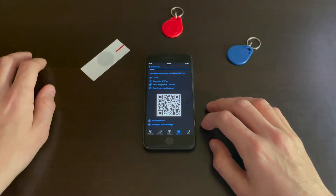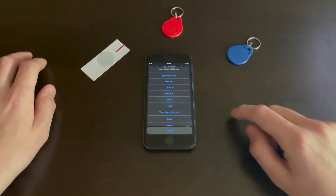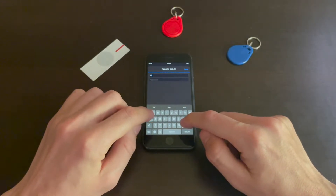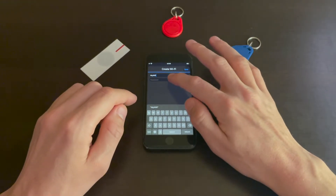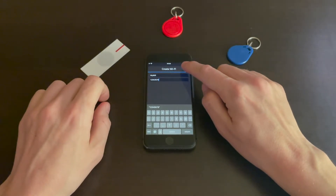When you've downloaded the app, go to the NFC Writer tab and hit the plus button and choose Wi-Fi. Now type in your credentials — let's say it's 'my Wi-Fi' and some simple password — and hit save.